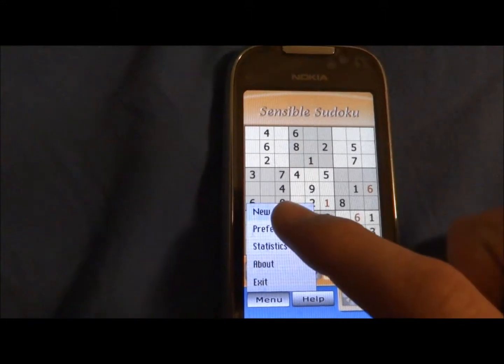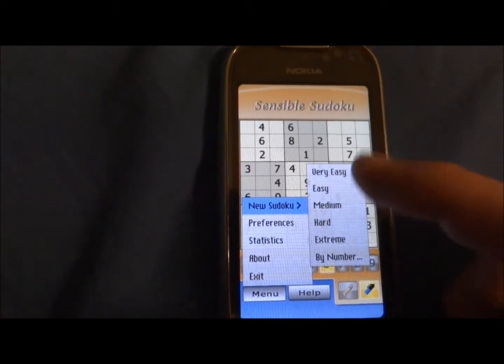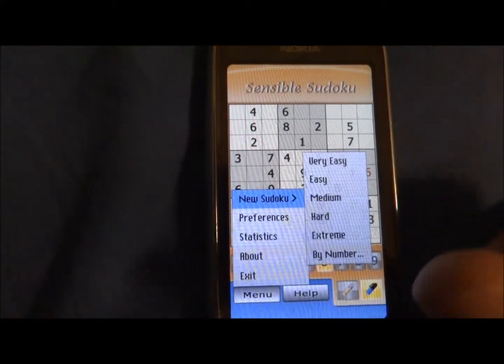It's very good that you can choose levels. There are a lot of levels, not just easy, hard, and medium, but a lot of levels like very easy, easy, and so on.